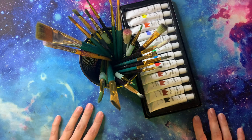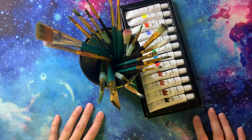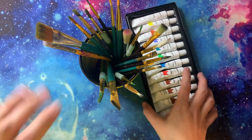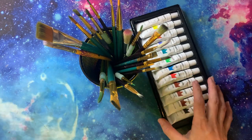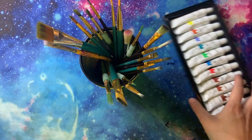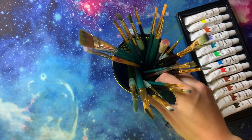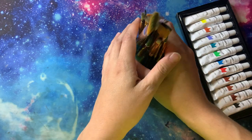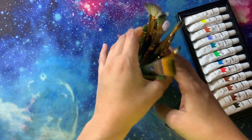Welcome back everyone. This is part three of my coloring supplies — all of my coloring supplies. I'm going to get right into it since I've already done two parts. I pulled some stuff, not everything, but I pulled some stuff off my shelves and out of my drawers so I could just pop it up here and show you.